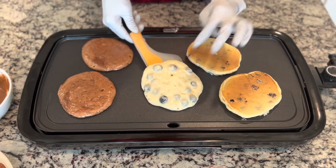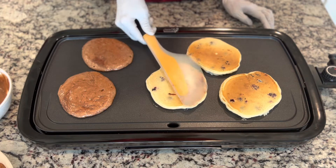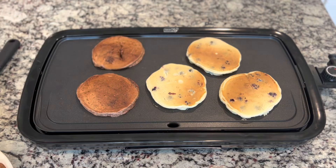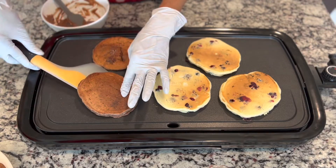When you see the bubbles, flip the pancake, then press down into it to make it cook evenly so both sides look the same.